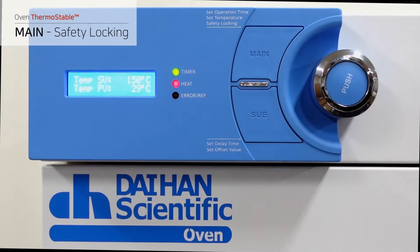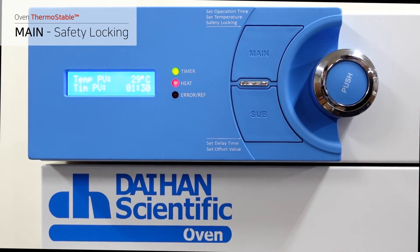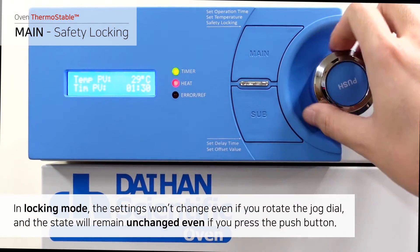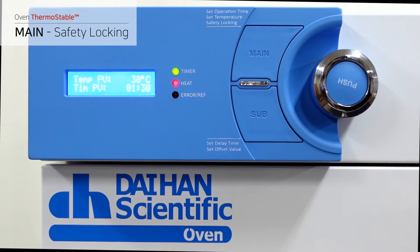Press the main button on the temperature setting screen and it will enter the locking mode, where you can see the current temperature and the remaining time. In locking mode, the settings won't change even if you rotate the jog dial, and the state will remain unchanged even if you press the push button. You are advised to maintain locking mode when operating the product once you have set the temperature and time.